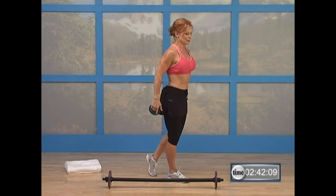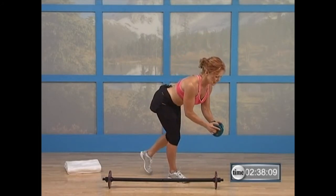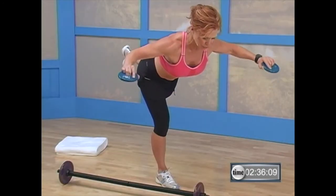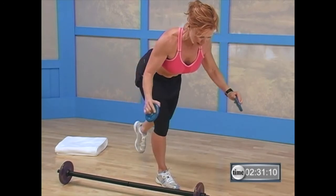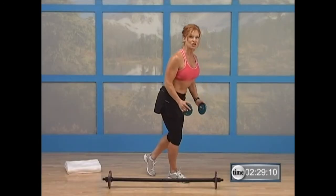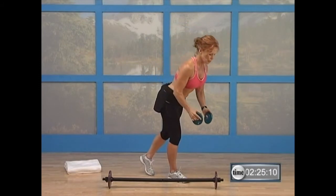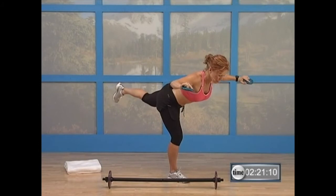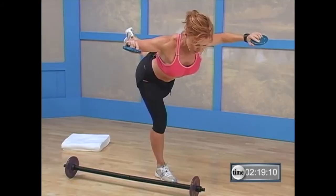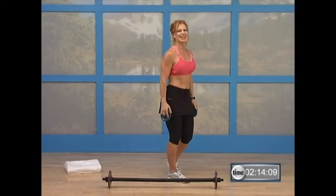Bring them a little bit forward with those arms. Abs are in, chest is open. Stabilizing leg — you really want to grab with your toes down into that ground. Make sure those arms lift high enough. Don't use the back — use the butt and the shoulder muscles. Last one. Breathe. Right here — lift it, there you go. Squeeze it. Bring it back down. Lift it up. Nice job. Shake it out.